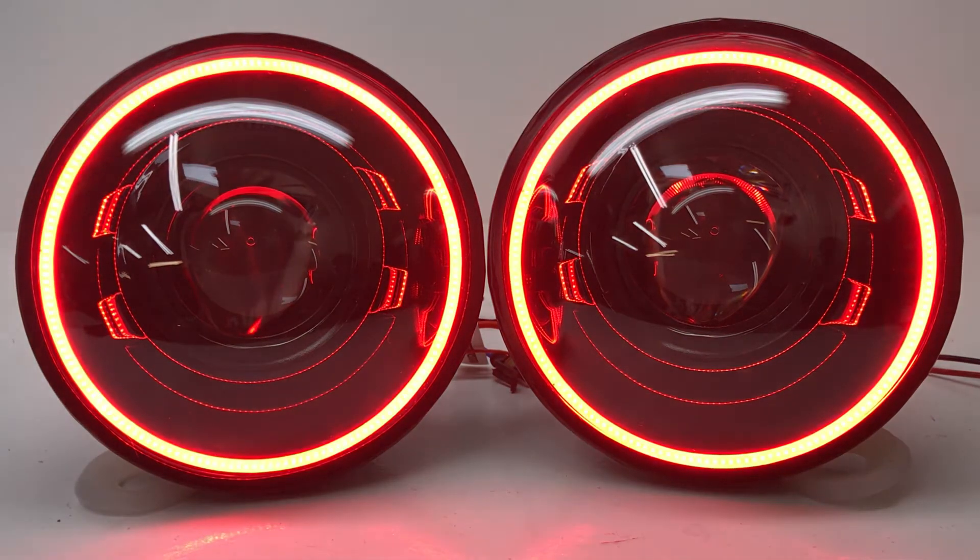They come with this really cool halo option, so using the drop-down menu you can pick the color that you want — red, green, amber, blue — we've got color changing and even switchback halos that can be put on these headlights. So it's a great way to customize a set of the Black Series headlights with a halo and make it your own. I think these look really awesome with the red halos on there personally.